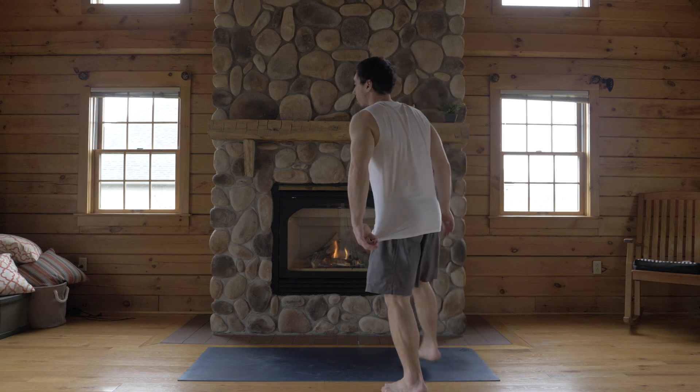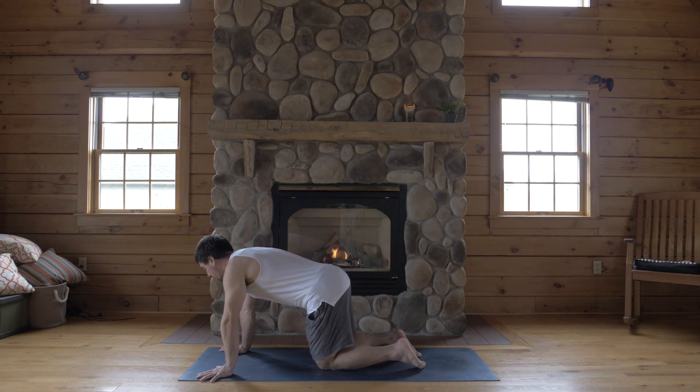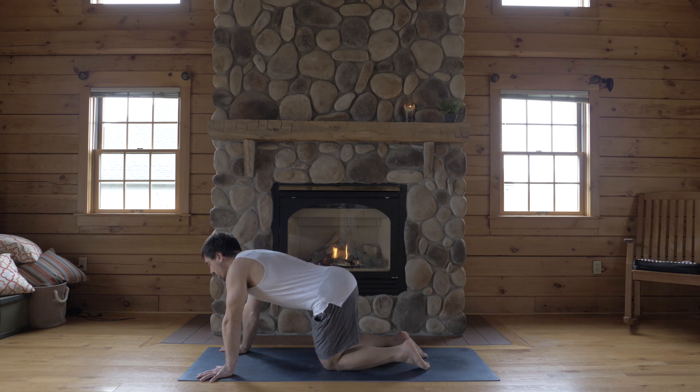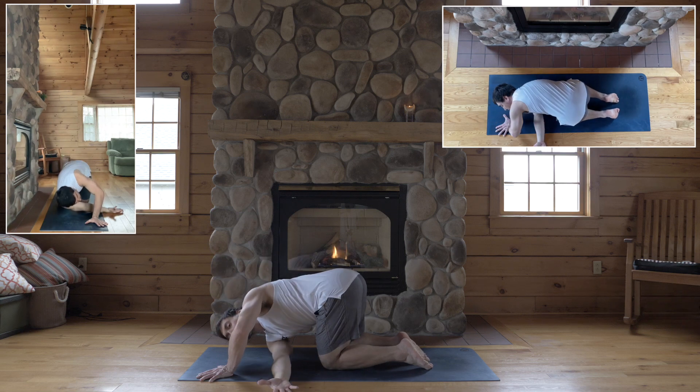Come onto your mat and start in hands and knees, tabletop — wrists underneath your shoulders, knees under your hips. Inhale, reach your right arm up, and exhale, thread your right arm through your left.